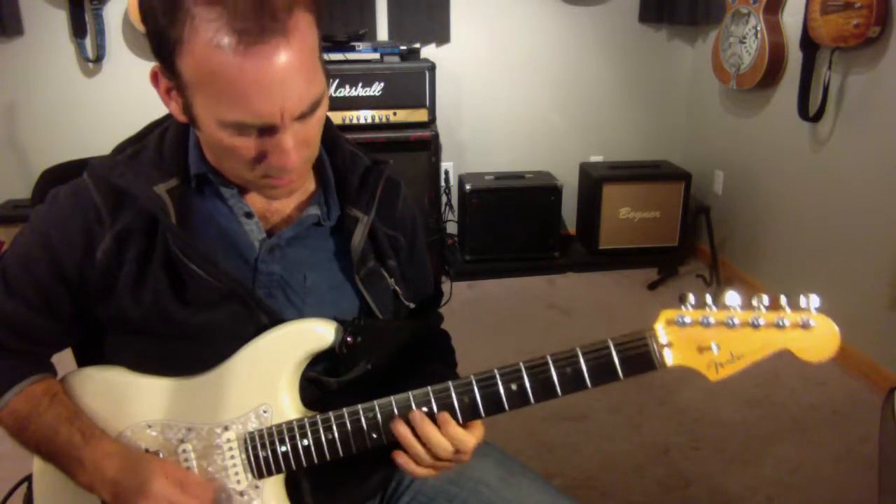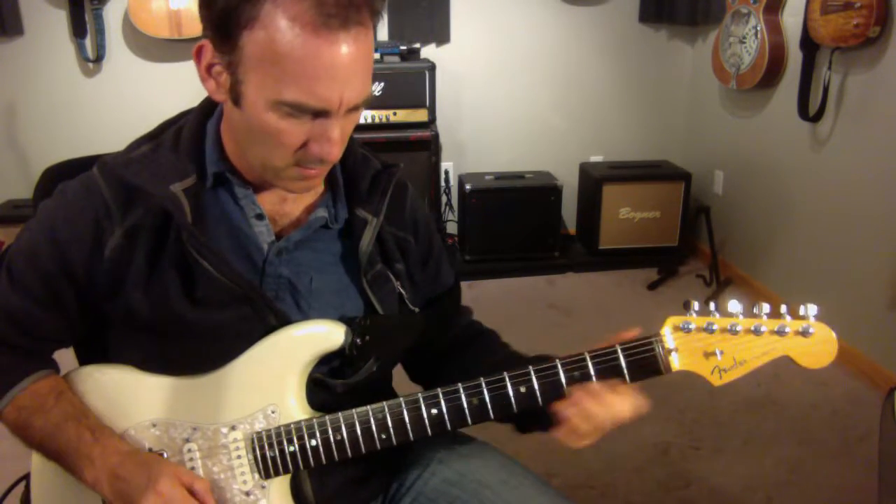Let's try this again. It's a little G minor line.